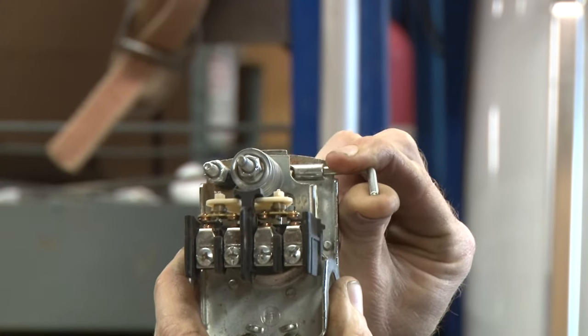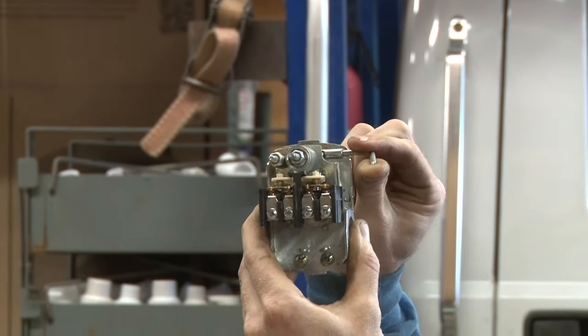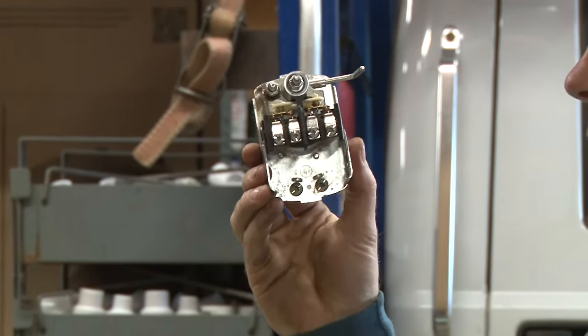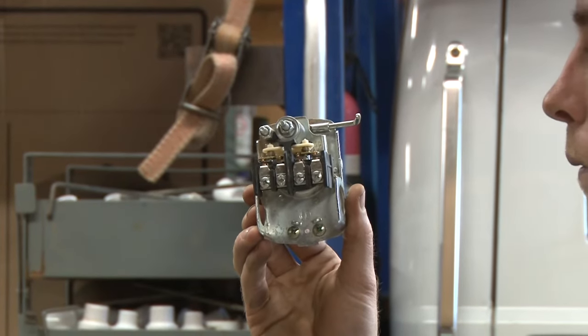Another feature this handle can do is you can use it as a temporary lockout. You can pull it all the way up and lock the switch out so the pump doesn't cut on that way as well.